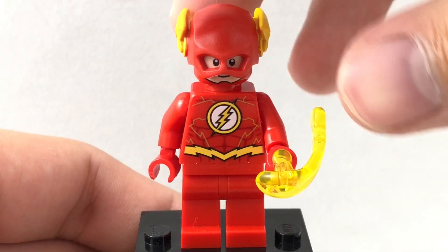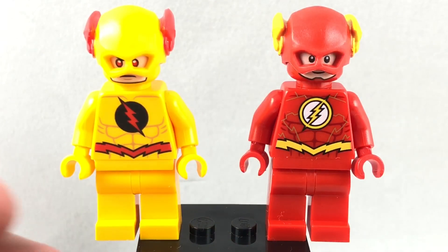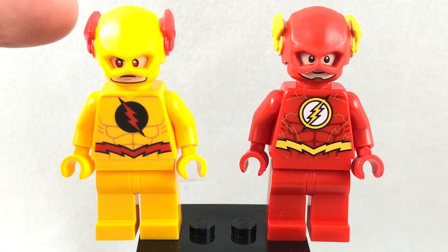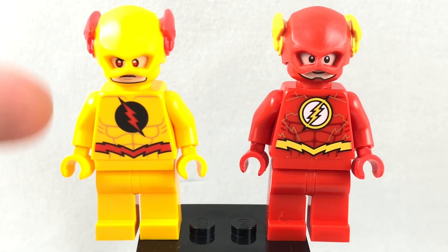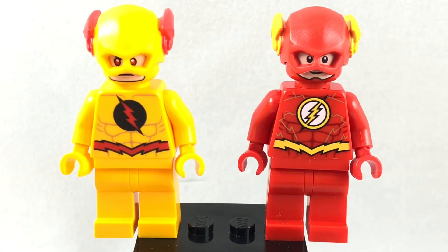They also give you a power blast with the Flash, which you just push on there and it goes shooting. The two really are a reverse of each other — you've got Reverse Flash with the red up here and the yellow on the body, with the regular Flash having the yellow up here and the red on the body.